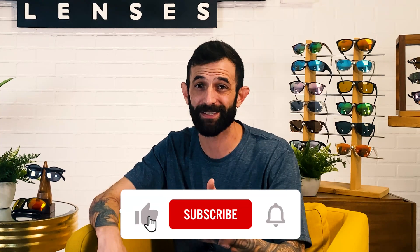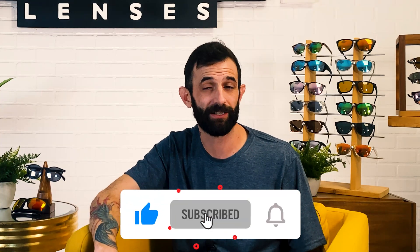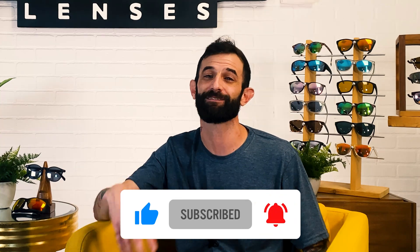If you learned something new about color-enhancing lenses, give this video a thumbs up. Make sure to subscribe to our channel and hit the bell for weekly videos on vision, sun protection, and all things sunglasses. We'll see you in the next one — thanks so much for watching.